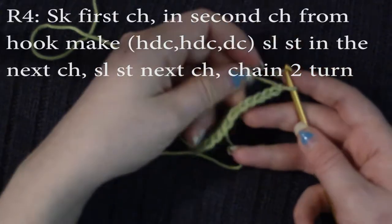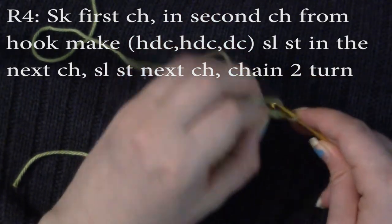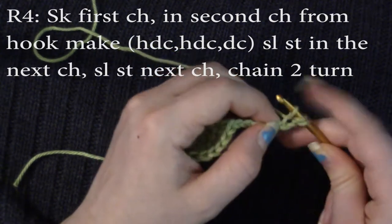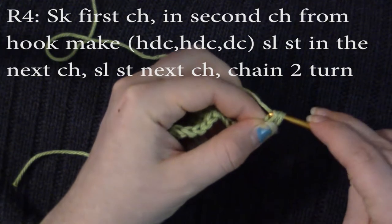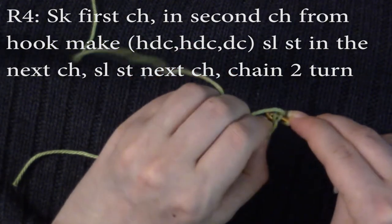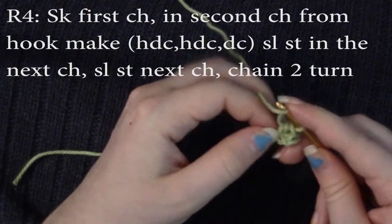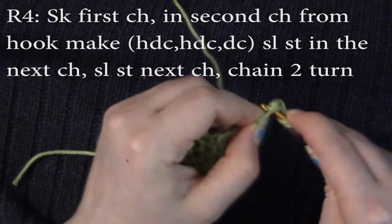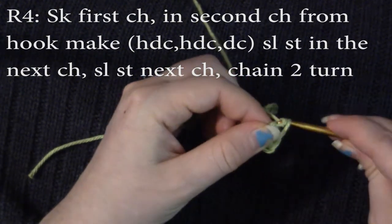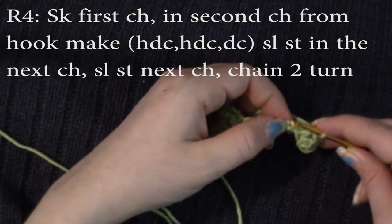Now we're going to go on to round four. We're going to skip this first chain, and in the second chain from the hook, we're going to do two half double crochets and one double crochet in that same space. And then in the next two chains, we are going to slip stitch.